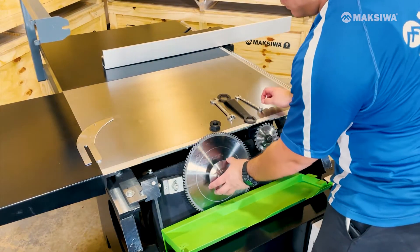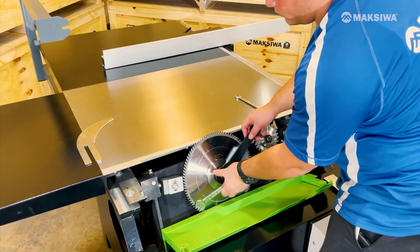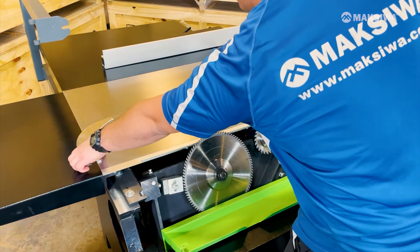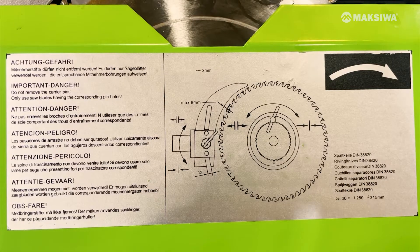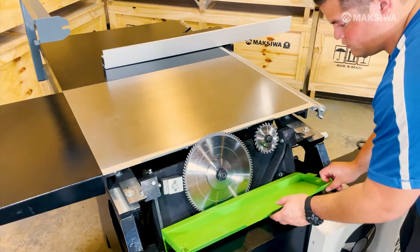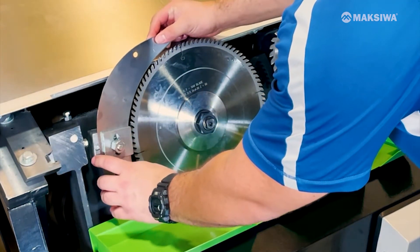Make sure the blade is facing the correct direction and tighten counterclockwise. Before installing the riving knife, check the front of the blade cover for the recommended distance between the blade and the knife. Then loosen the nut and slide the riving knife in between the spacers and tighten at the appropriate distance.